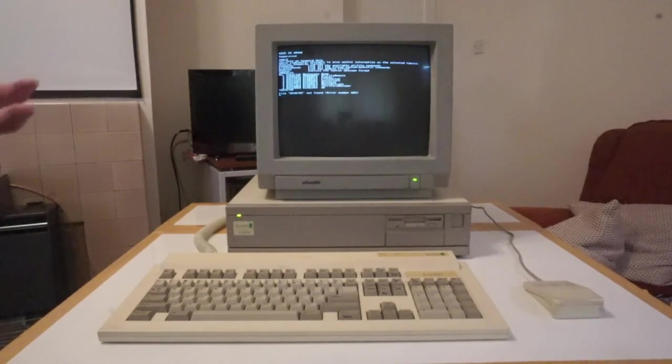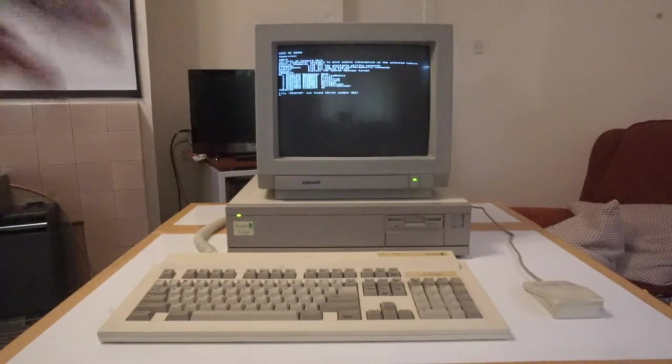I won't do a full teardown video on this now — I plan on doing a future video once it's all finished and working, where I'll do a full teardown and description of the machine in much more detail. This is purely just a repair video. So what we'll now do is strip it down and see what the damage is like.